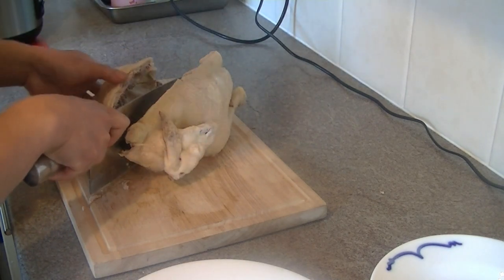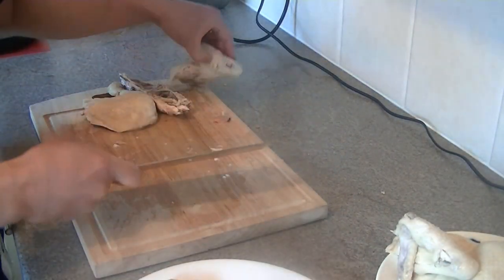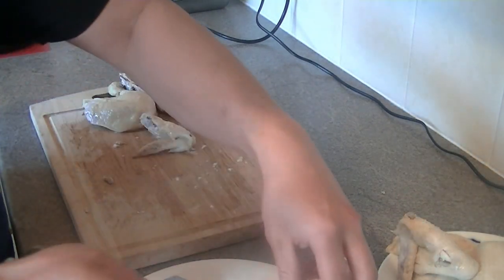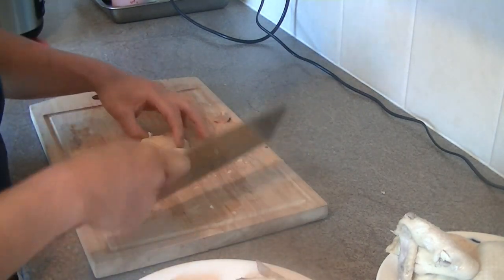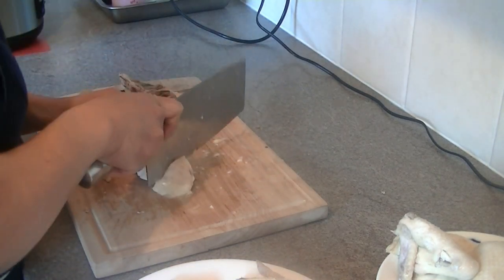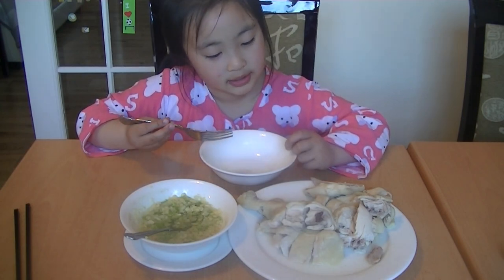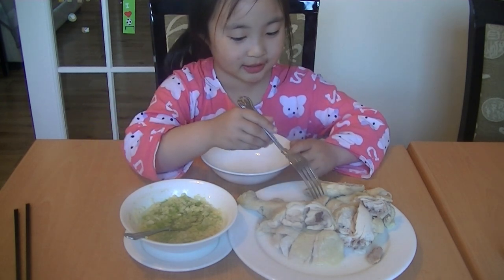Cooling it down. Alright, it's done! I'm going to just taste this — whatever it is, I'm just going to taste it.